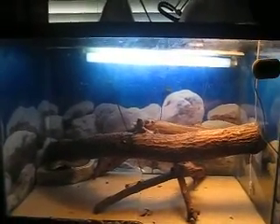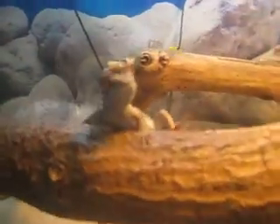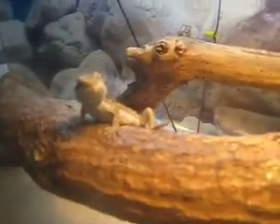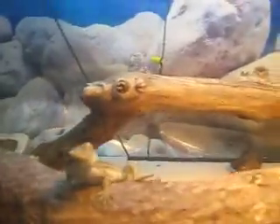Alright YouTube, I'm going to be doing a setup video for my bearded dragon. Here he is — a Citrus Leatherback, which I think he is.